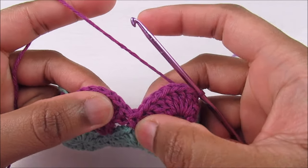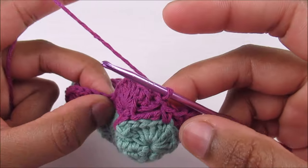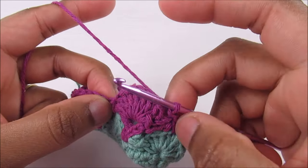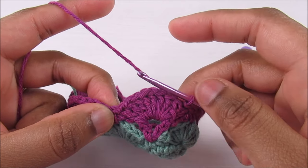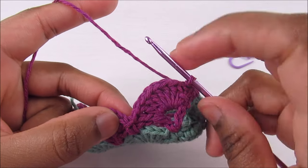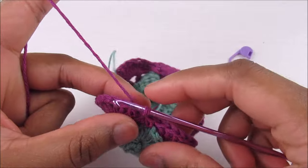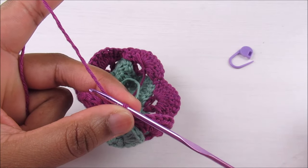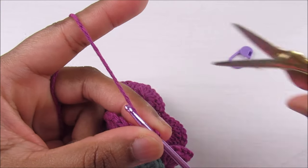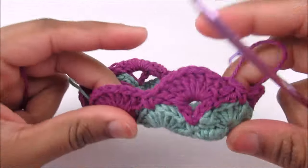If you continue with the same yarn you'll need to start working into the single crochet here. One option is cutting the yarn and joining again, or you can slip stitch all the way into the shell until you're at the single crochet and keep working. I'm going to cut the yarn and join a new one — chain one, cut, pull, and that's it.